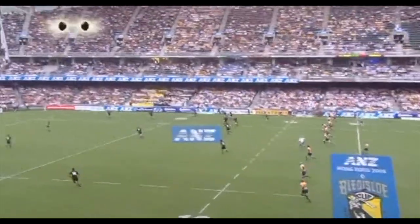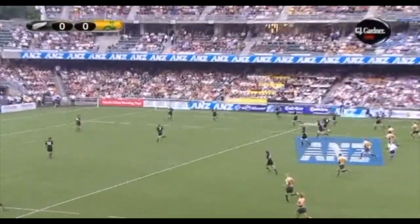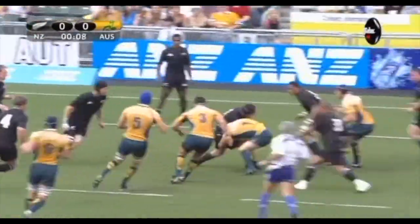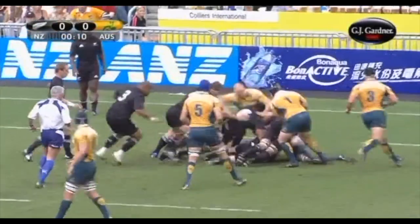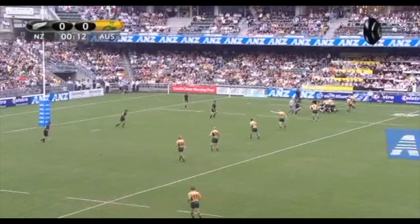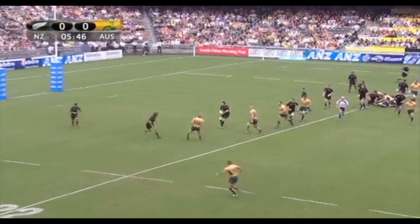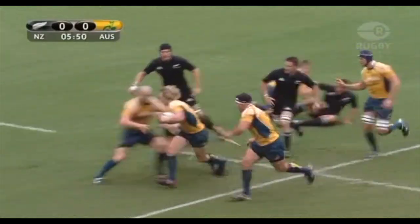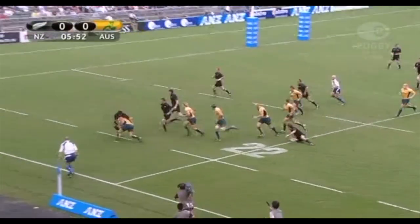The Bledisloe Cup test match in Hong Kong is underway. Jimmy Cowan claims it and hands it off to Andrew Hoare. A good run by Hoare as he bounces Ben Robinson inside the 22. Williams thought about the kick, then fired the pass to Jose Gia, and he put it down.